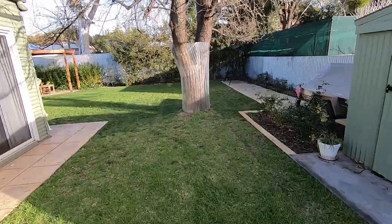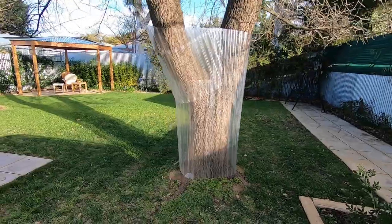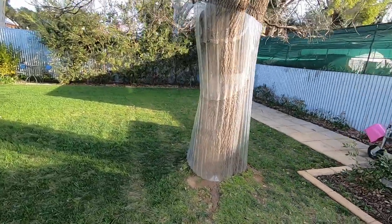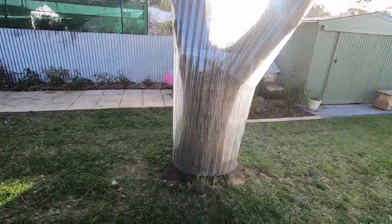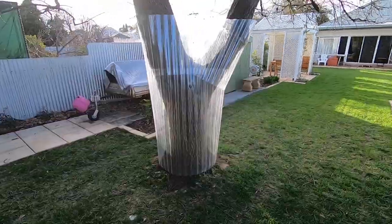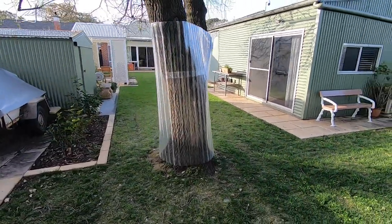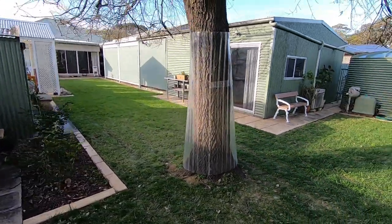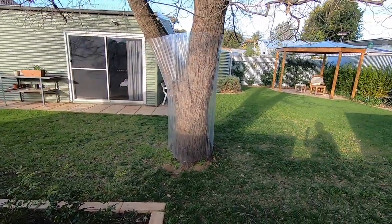They love to get into this tree. So I've just reinstalled my plastic screen which stops them from climbing up the trunk from the ground. It doesn't look that attractive but it certainly seems to be effective as you'll see. I only put it up for a month or so in the time leading up to when the tree puts its new leaves on, because the possums love the new growth.